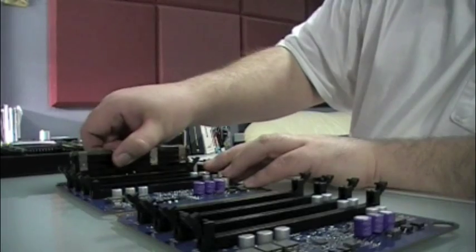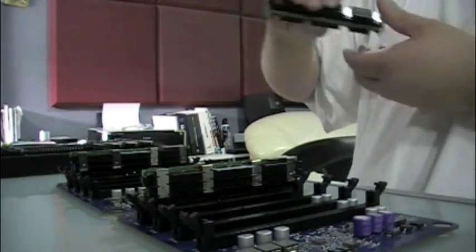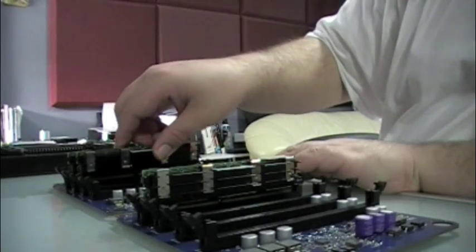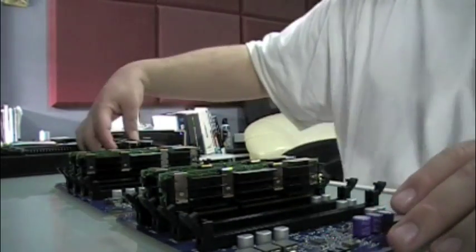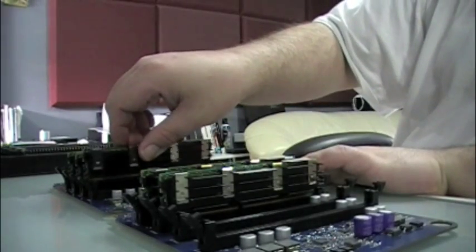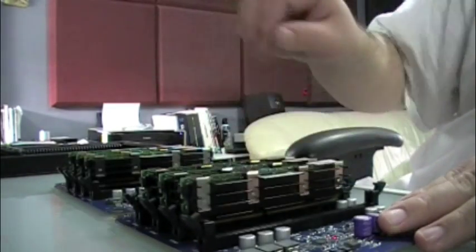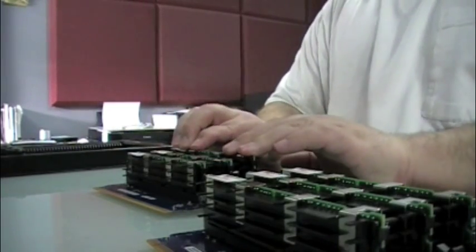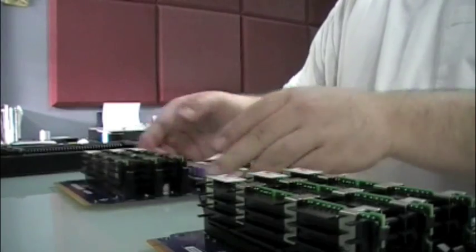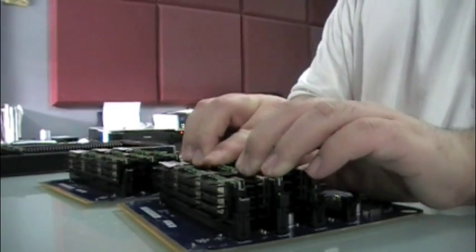Make sure I get that in the right way. Let's get them all in first, then we'll press them all down until they click. We'll close the fourth slot up since we didn't need that. Make sure they're all in, and do the same with this one — close the fourth one up and make sure they're all in.